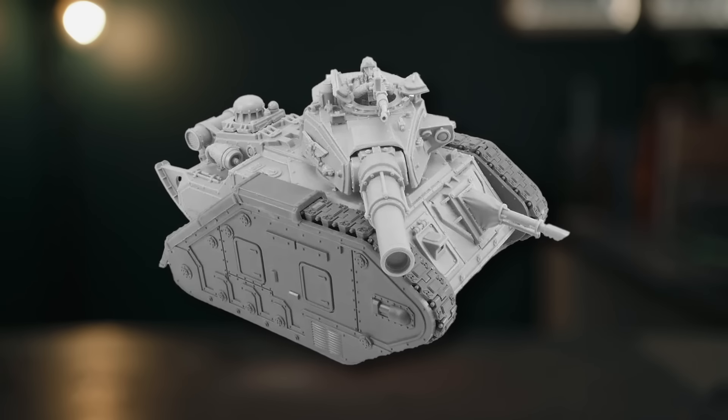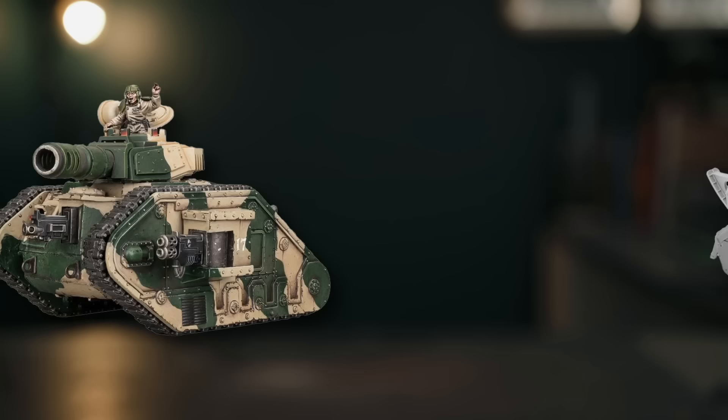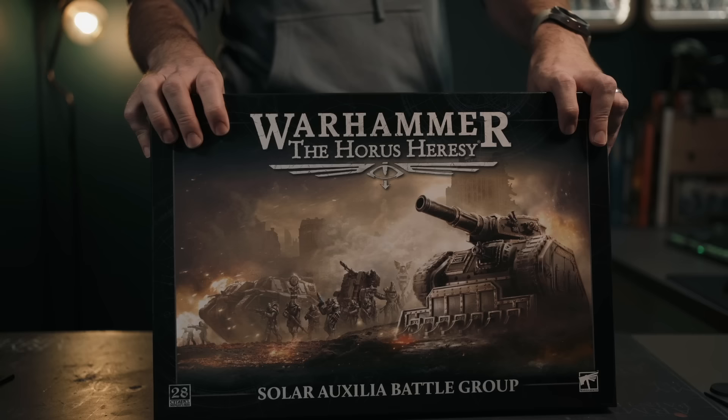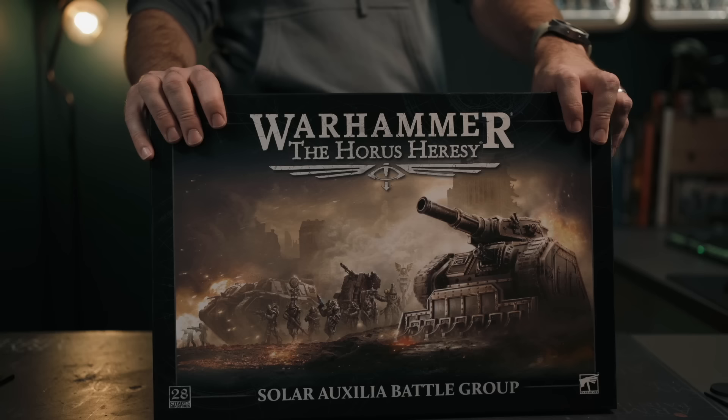The Mars Alpha Pattern Leman Russ employed by the Deathcorps of Krieg is arguably a better looking tank than the regular old Phaeton pattern that we've had in plastic for many years now. However, it's only really been available in resin — that is until now. With the release of the new plastic Solar Auxilia, Games Workshop sent me the Solar Auxilia Battle Group and I'll be using its contents to kitbash a Deathcorps of Krieg Leman Russ.